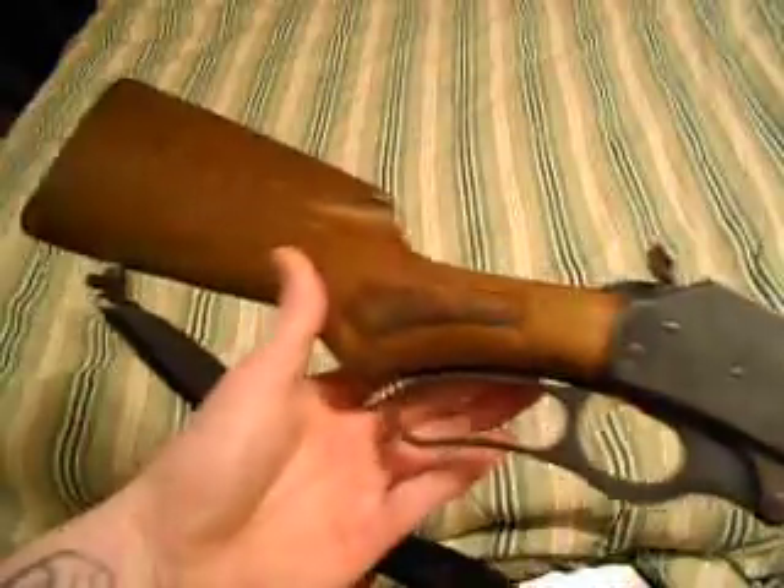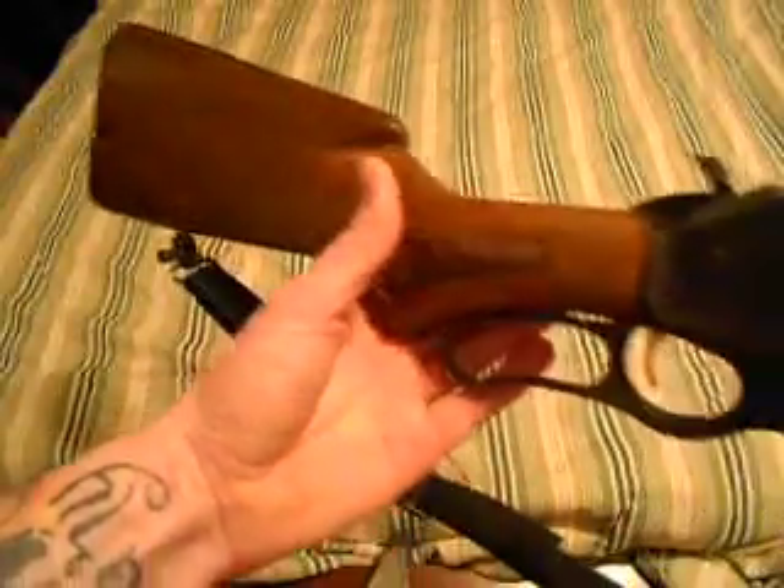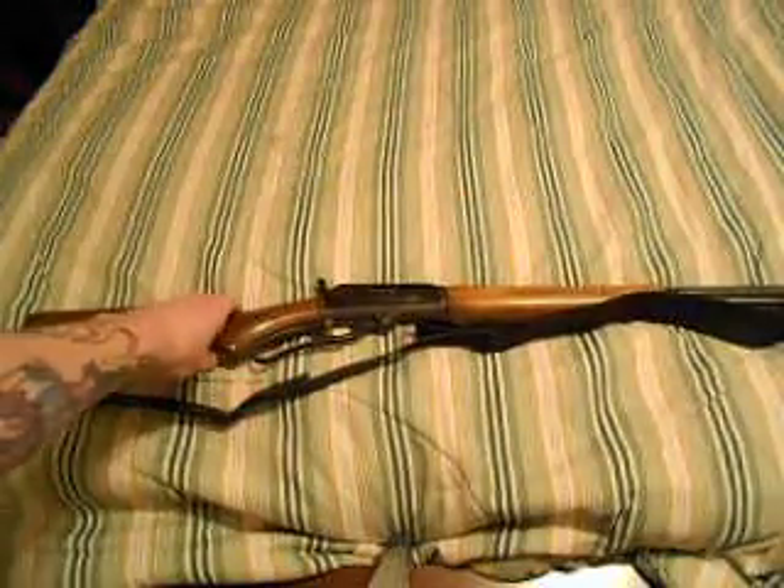If anybody knows anything about them or could point me to a website, that'd be greatly appreciated. It's a good shooting rifle and I haven't had any problems out of it.